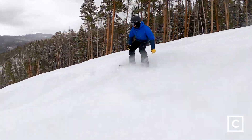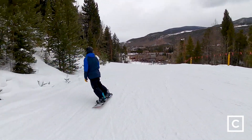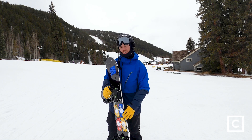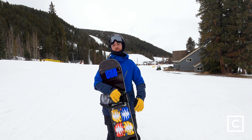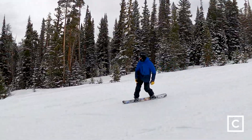On the groomers I did notice that the asymmetrical edges made turn initiation a little bit easier. Through the side hits it was poppy, not as poppy as I would have liked it to be. I did notice that the mild rocker section right here puts a little bit of dampness in the board at speeds.